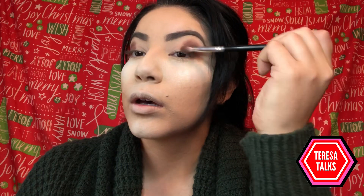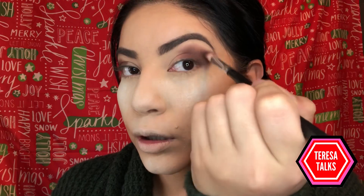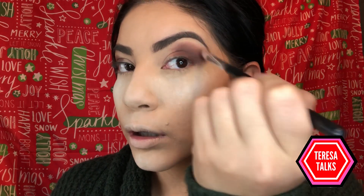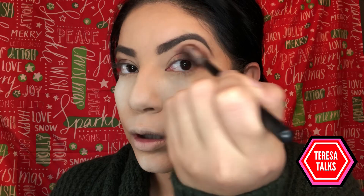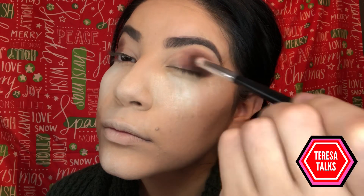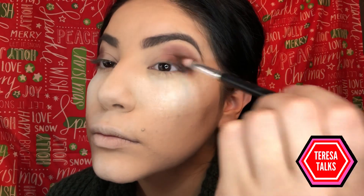Here I am just blending this to my liking. I'd like to bring it a little bit longer than the end of my eyebrow, just because it looks a lot more professional and pulled together with the other colors when you start adding them. So right now just blend, blend, blend on both eyes. Don't forget to blend upwards towards the eyebrow — it just creates a more dramatic effect in the end.